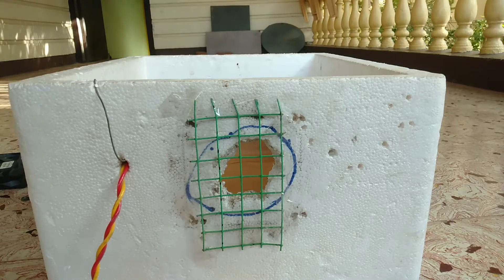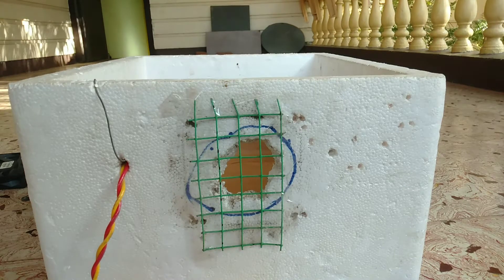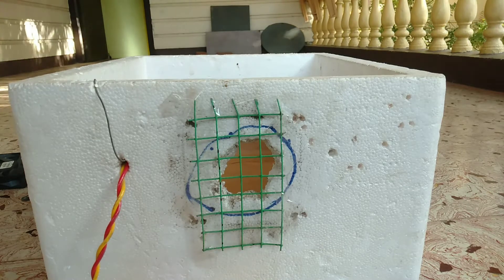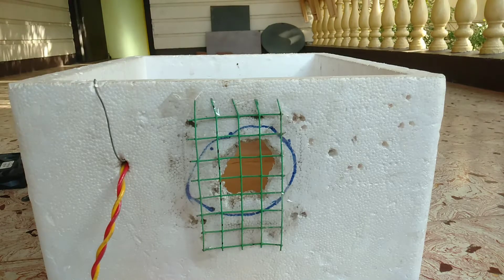Hello guys, welcome to Pet Spectrum. Let's see what we have to see. We have to take a look at the coli, we have to take a look at the 2-4, we have to take a look at the brooding set. Let's see in time lapse.